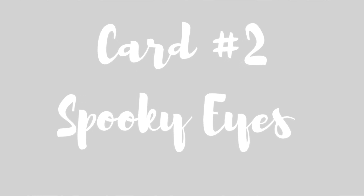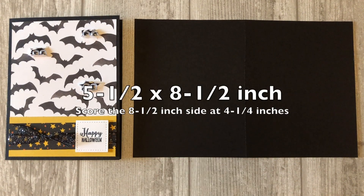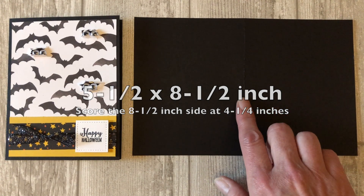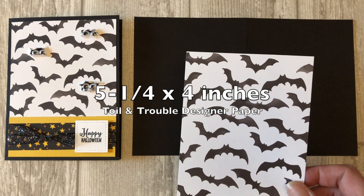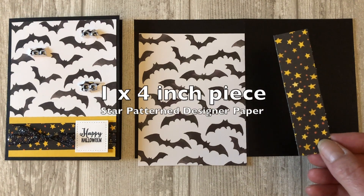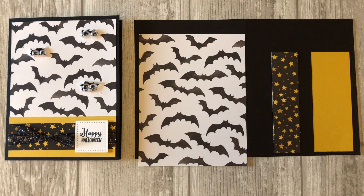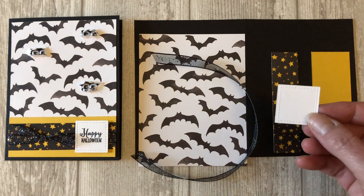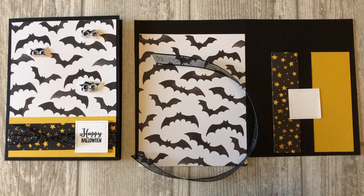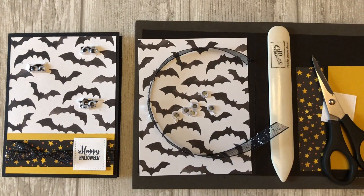Card number two: the spooky eyes bat card. This next Halloween card involves just a little bit of paper tearing but has an awesome effect when you add the wiggly eyes. You'll need a five and a half by eight and a half inch piece of basic black cardstock, scored at four and a quarter inches to create the card base. Cut a five and a quarter by four inch piece of bat pattern paper from the Toil and Trouble DSP pack, and a one by four inch piece of star pattern from the same DSP pack. Also cut a one and a half by four inch piece of crushed Curry cardstock. You'll need black three and an eighth inch glittered Organza ribbon, a small white cardstock shape for the sentiment, a paper piercing or stamping mat, a bone folder, scissors, and six wiggly eyes.